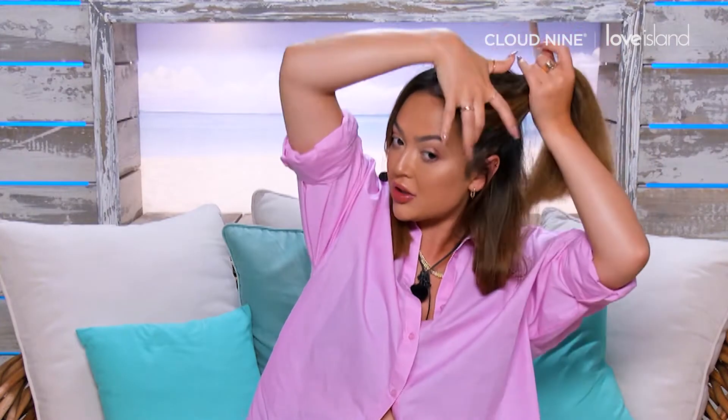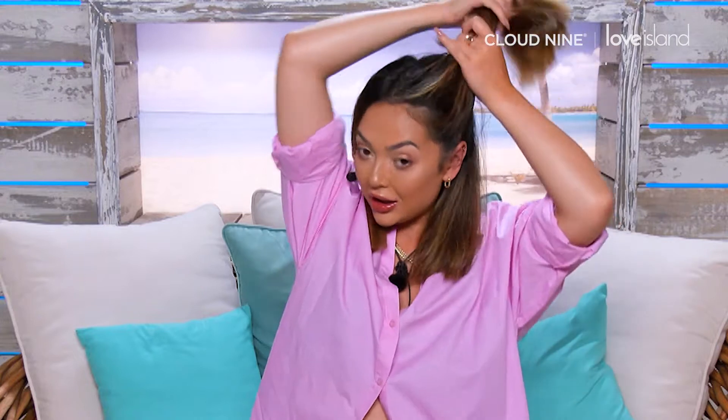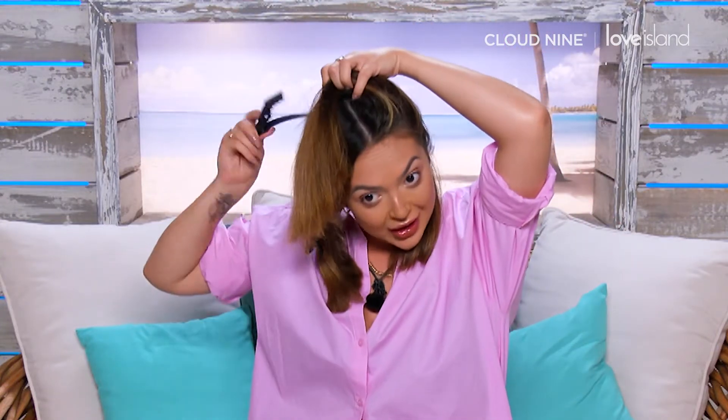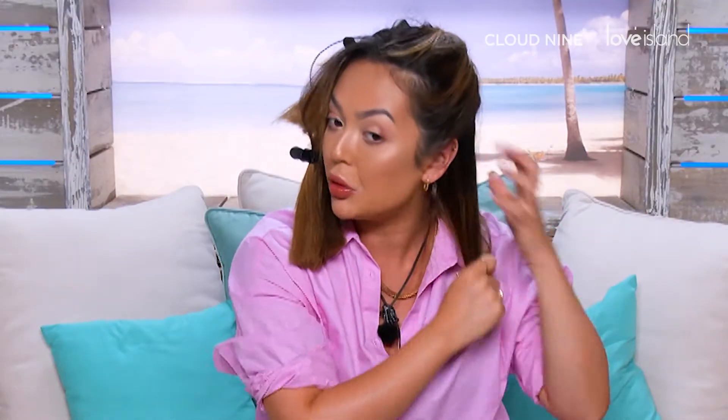I normally just get the first division just under my ear and then clip this up like this. It looks really glamorous and messy but afterwards it will be completely worth it.